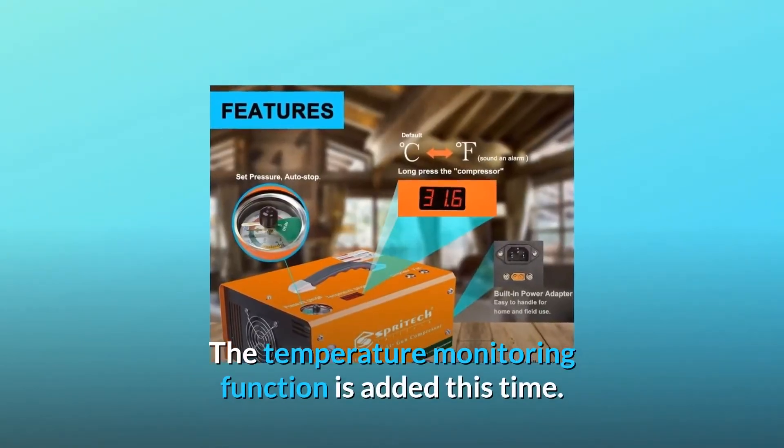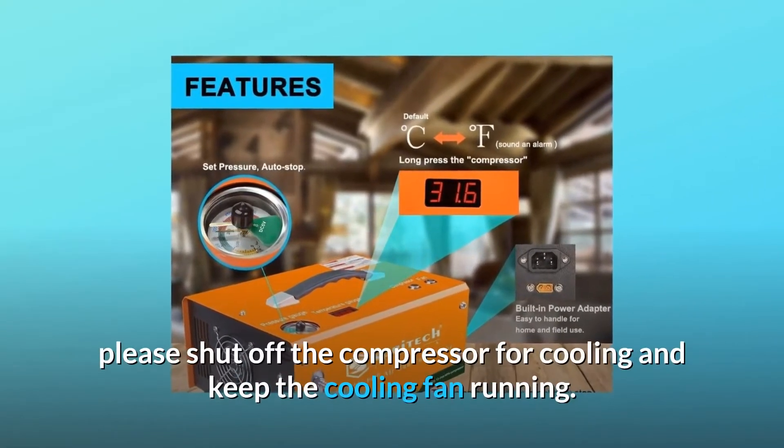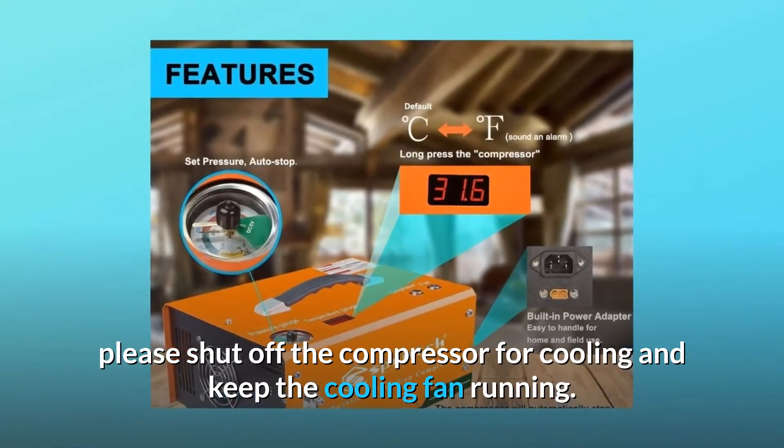The temperature monitoring function is added this time. When the temperature reaches 90 degrees, please shut off the compressor for cooling and keep the cooling fan running.